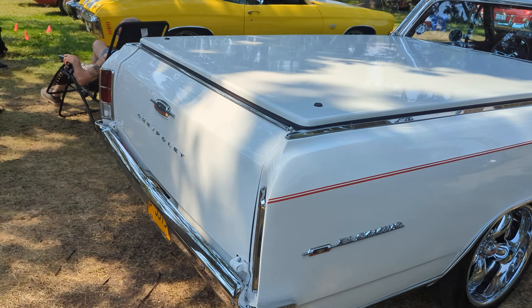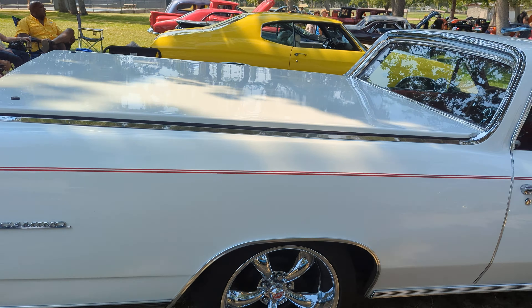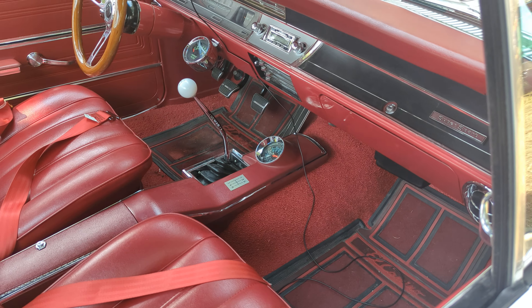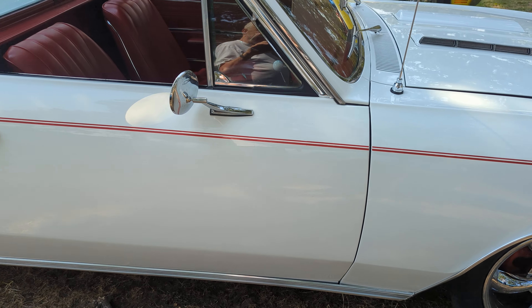I love El Caminos and Rancheros. I have a 65 Ranchero that I converted into a Comet. It's got the right-hand rearview mirror — nearly a necessity. It's bucket seats, drilled and slotted rotors.